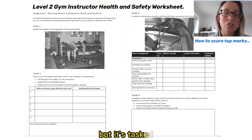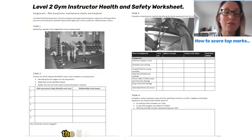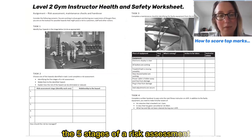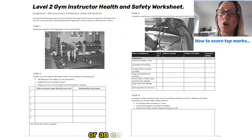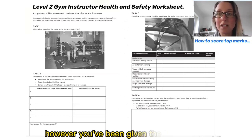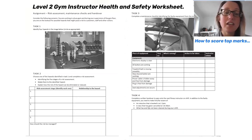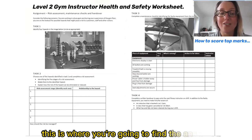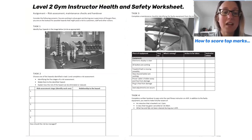It's task two that people often find the hardest, and for this you need to understand the five stages of a risk assessment. These are detailed inside your manual — you might have a physical manual, an online manual, or some e-learning that you're using. However you've been given the information about health and safety, this is where you're going to find the answer. You're looking for the five stages of a risk assessment, which go down in that first column.